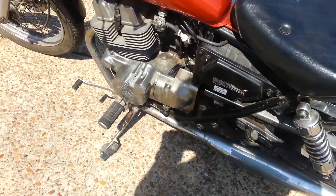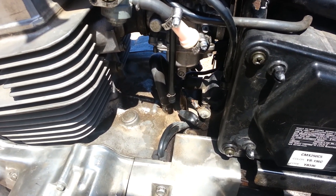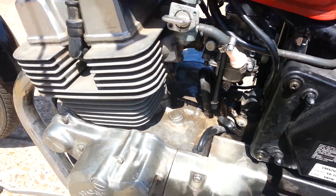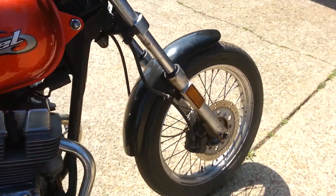The carburetor has been giving me a lot of problems, but I'm gonna try the chemical dip and report back to see what's after that. Also going to change the tires out — there's a parts bike that's gonna be good for that.